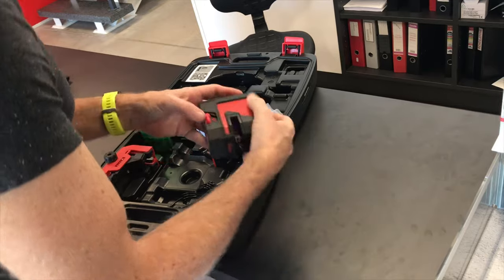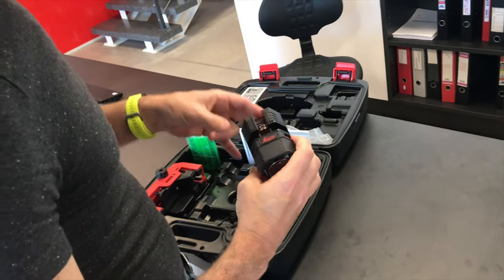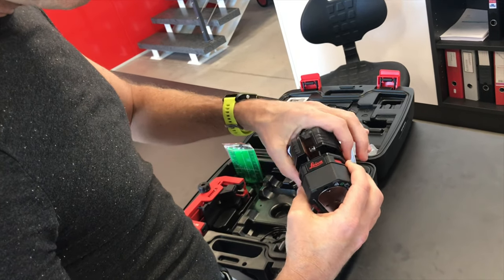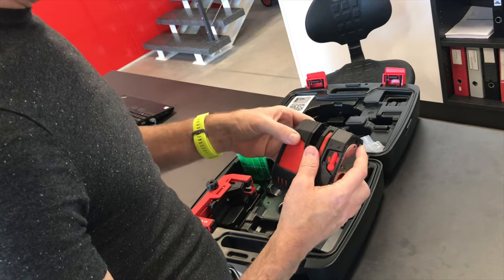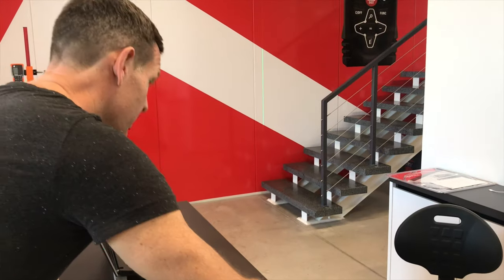It has a transport lock, which all modern lasers do. The other nice thing about the Leica is that the parts are replaceable — if you drop it and break the glass, that piece of glass can be replaced. On most modern lasers you'd end up throwing the whole unit away, but the Leica can be repaired and calibrated.